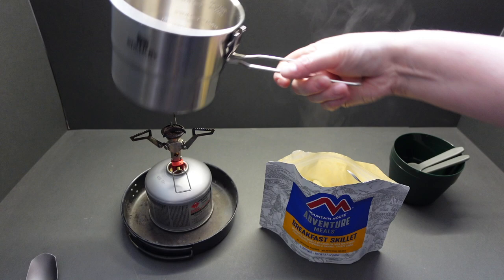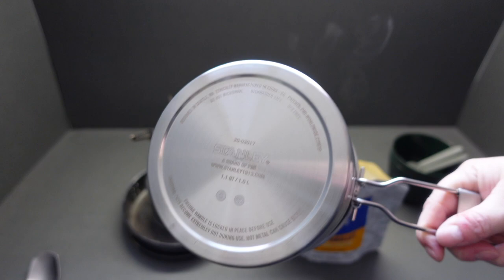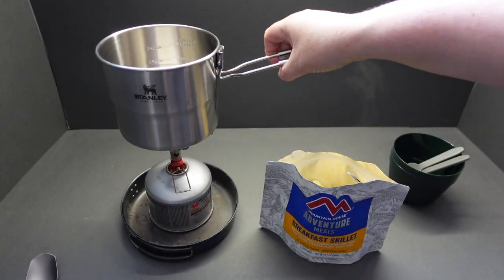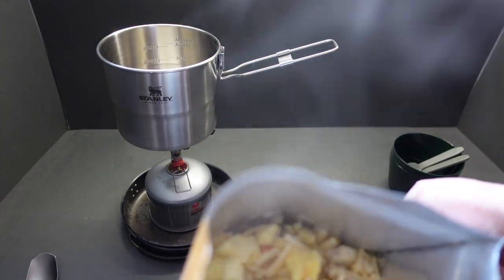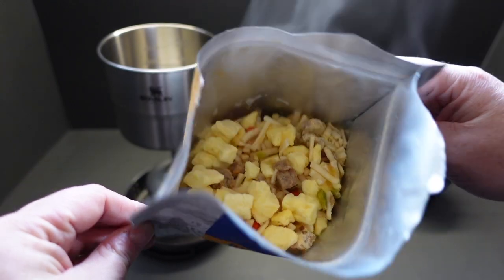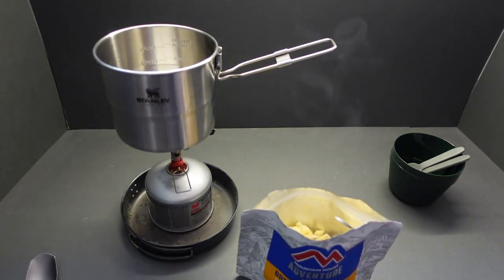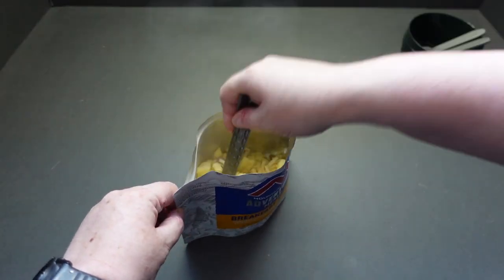Now if I was going with the general rule of thumb — first time I've used this cookset and no marks on it, impressive. Going with the general rule of thumb that you cover your meal with water — look at that, you wouldn't actually have enough water in there. Let's move the cook set out of the way to dry.